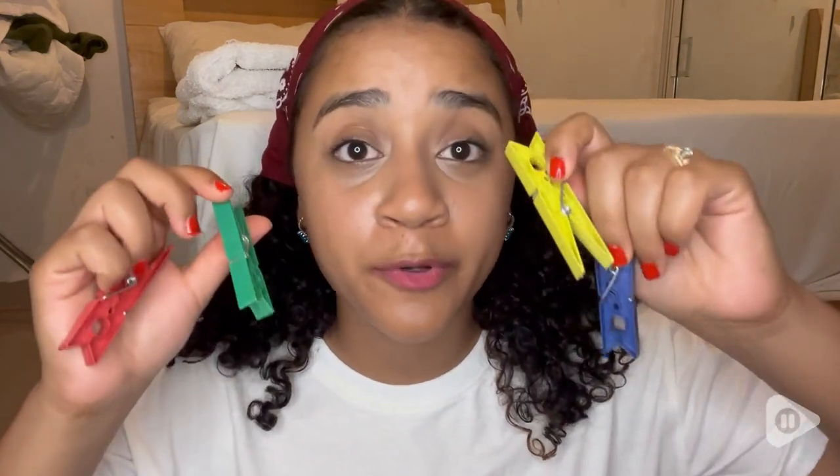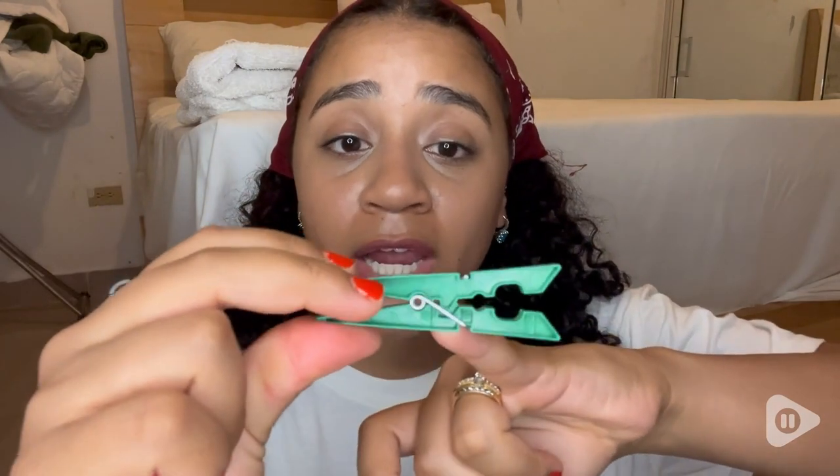I think they're definitely worth getting. They're made of durable plastic, really sturdy. I love this spring right here — it's well made. Yes, I think you should get them and try them too, but that's just my point of view.